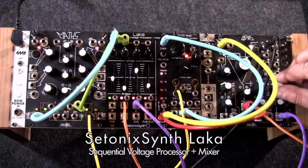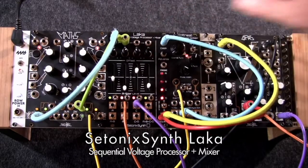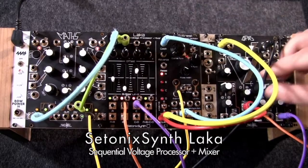Hello, and welcome to the demo video for the Setonix SYNFLACA, a new type of bipolar voltage processor with sequencing capabilities for your ARAC modular.